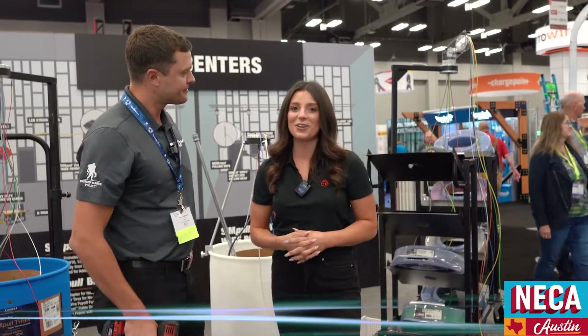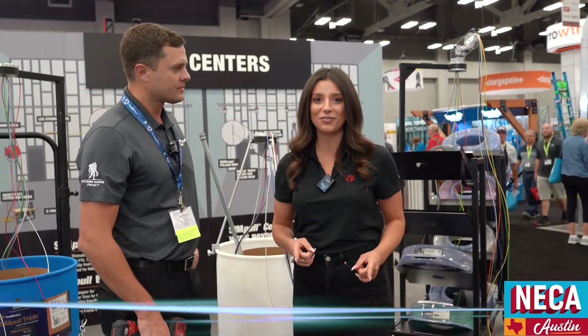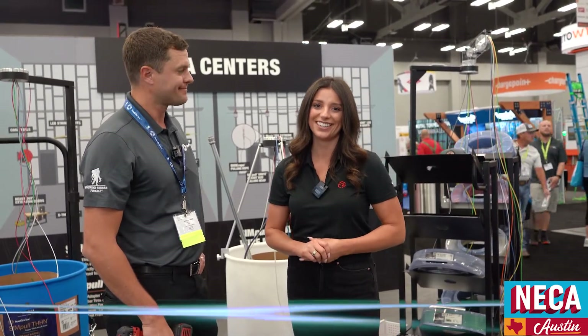Thanks so much, Aaron, for walking us through all these solutions by Southwire. For more information on any of these products, visit us at FastenersLV.com.